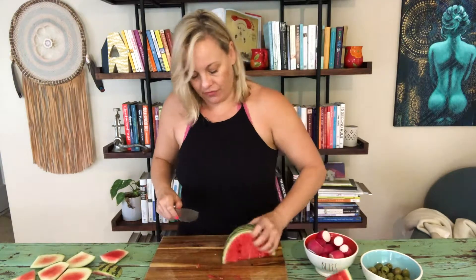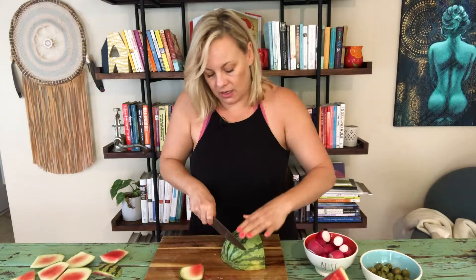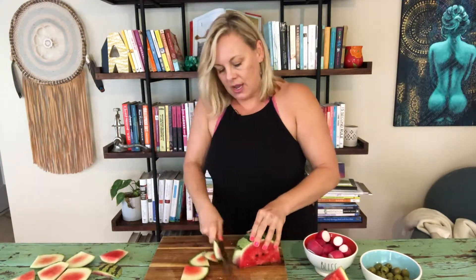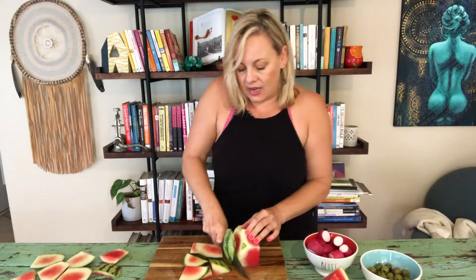I'm going to use about three fourths of this watermelon because I've got a little bit of a bigger piece than I wanted. This recipe, I'm making the whole thing from start to finish right now — it's literally going to take under 10 minutes. And when you show up with this, it's so beautiful.